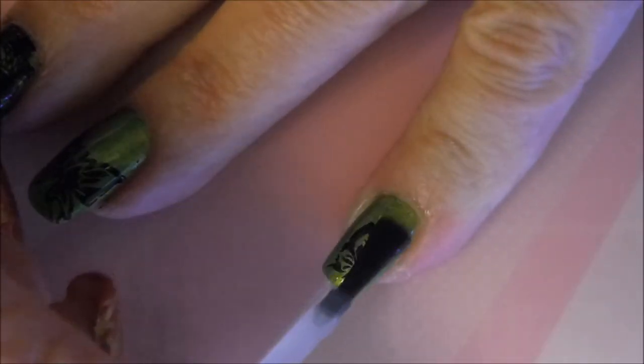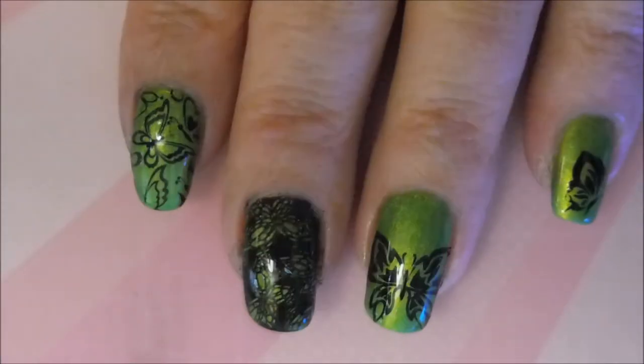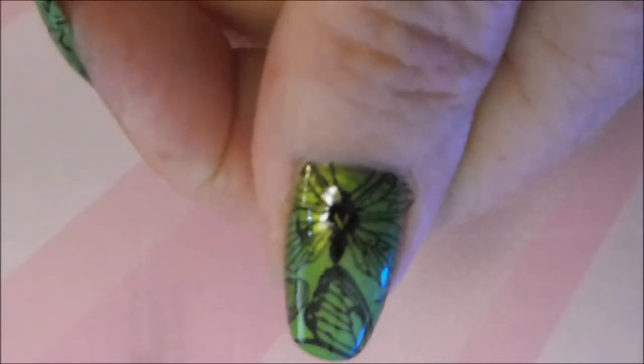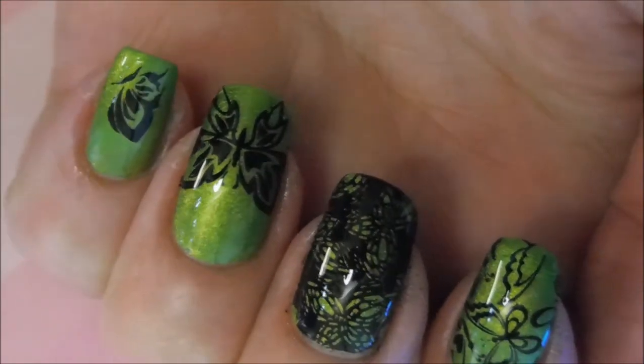And last but not least, that little old pinky — the pinky pinky. It is the wee little nail, the tiny one. There's my thumb — I love that image. And here are the rest of them.